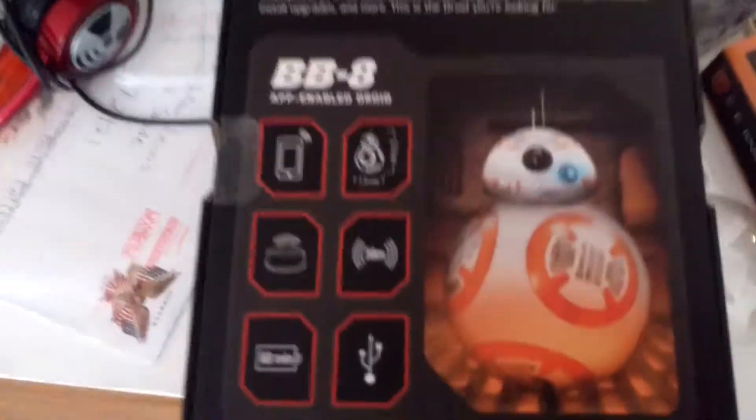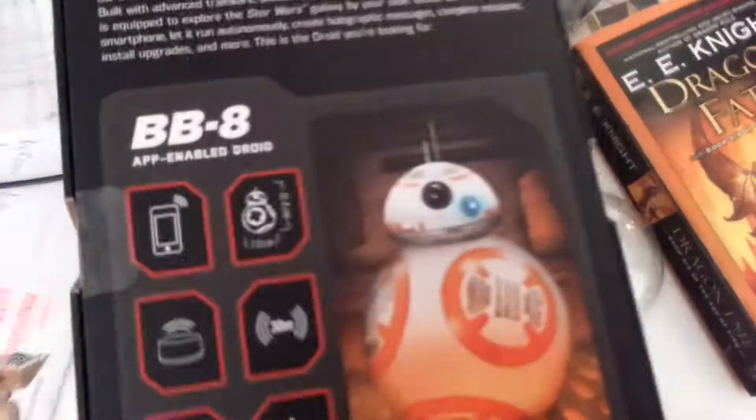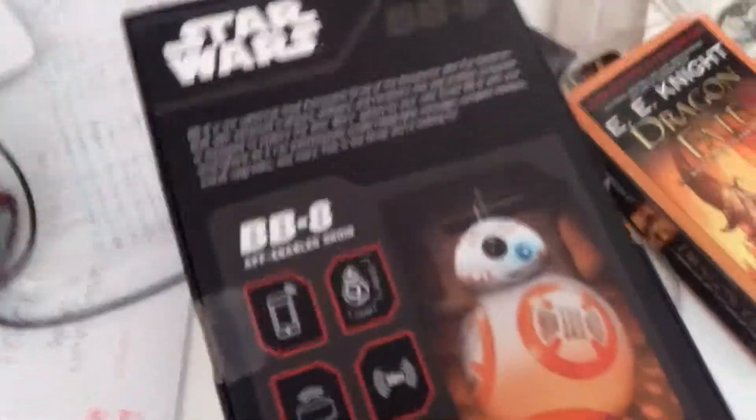and this app-enabled companion is equipped to support the Star Wars galaxy by your side. Guide BB-8 with your smartphone, let it run autonomously, create holographic messages, complete missions, install upgrades, and more. This is the droid you're looking for.